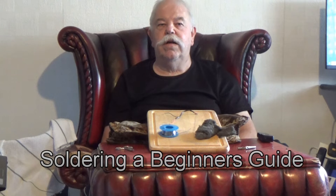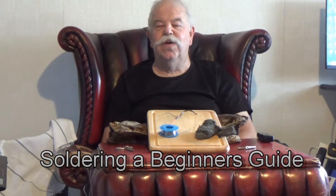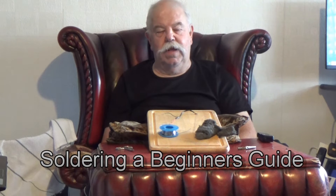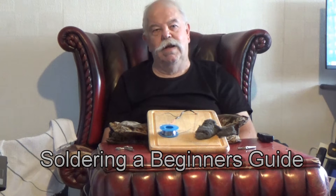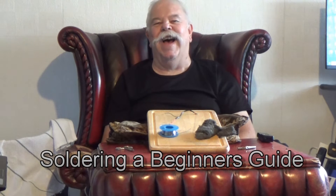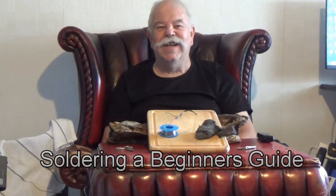Hello, welcome. Today's video is about soldering. If you came to watch a video on soldering, you're on the wrong channel. This is soldering. Get it?